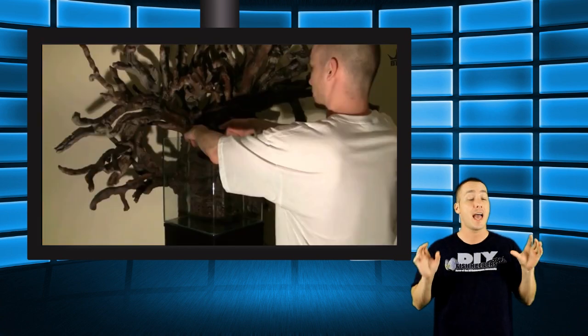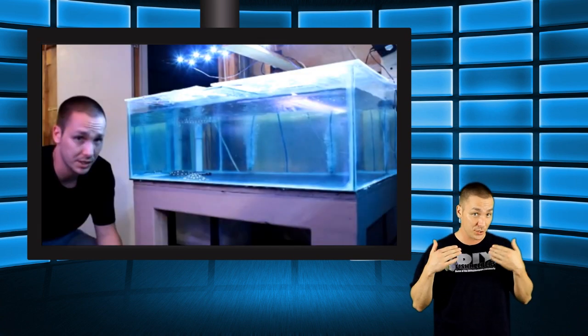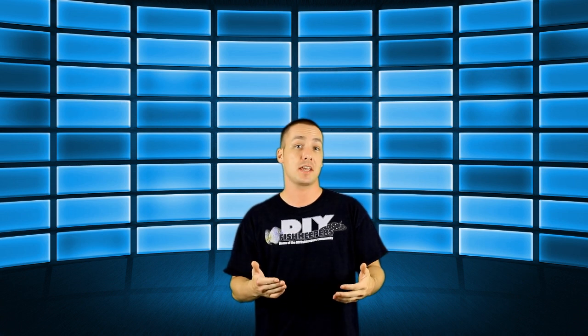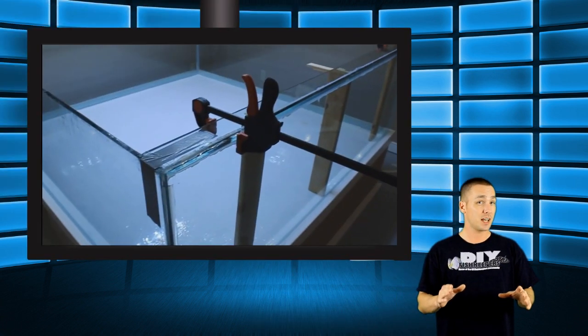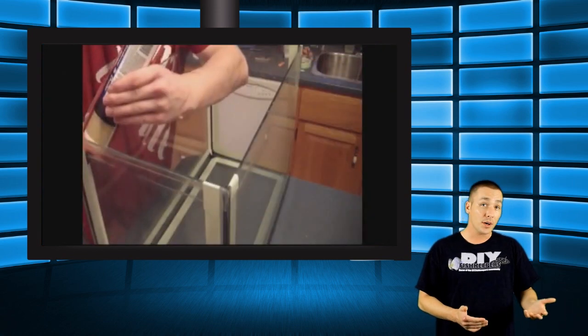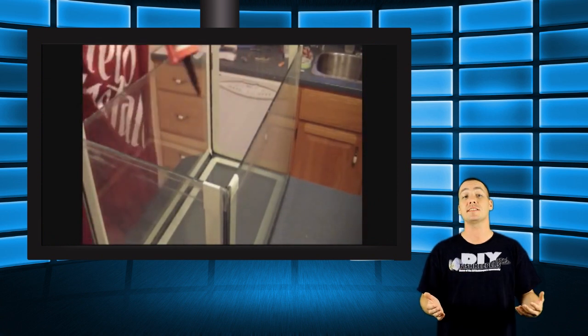Hi everybody, Joey here again and welcome back. In the past I've shown how to build a large variety of aquariums, however in today's video I'm going to show you how to take one apart. There are three main reasons you might want to take an aquarium apart: you might want to salvage the glass for a new tank build like I did on my 540 gallon, you might want to replace a broken panel, or you might have a leak that a simple reseal won't fix.